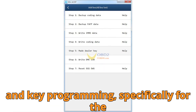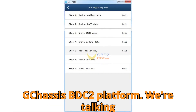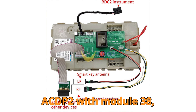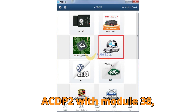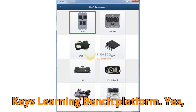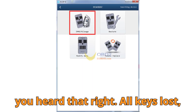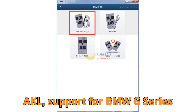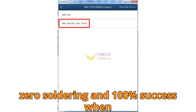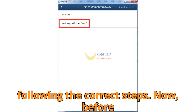Thanks to the latest breakthrough from Yenwa — all keys lost support for BMW G-Series BDC2, done on the bench, with zero soldering and 100% success when following the correct steps.